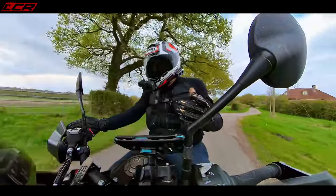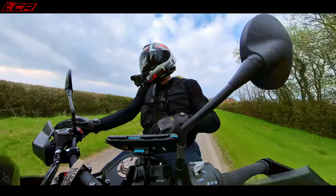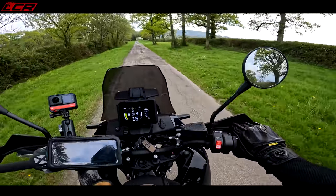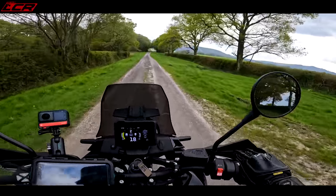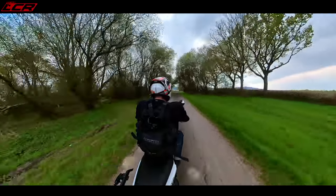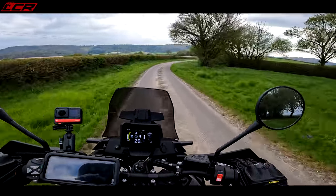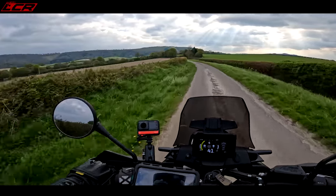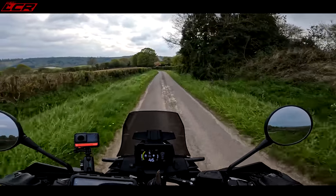Throttle response is very very nice on this — they've absolutely nailed it. KTM have nailed throttle response these days. There was a time a few years ago when you had to put up with horrible throttle responses, especially in Euro 4. But now throttle responses are just beautiful — like old carb bikes. The manufacturers have really nailed it. So throttle response is perfect, and there's just so much power there — it's a 105 horsepower bike. It's brilliant.